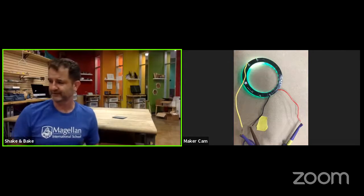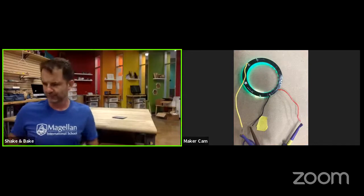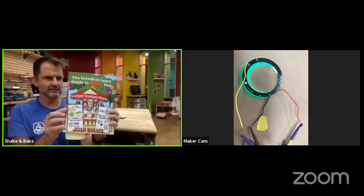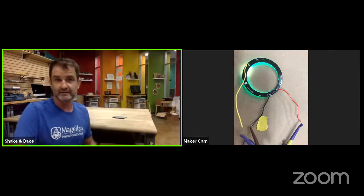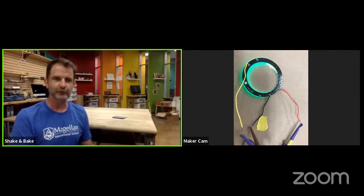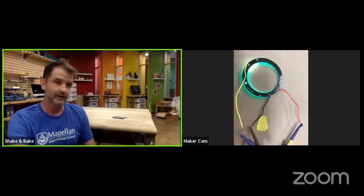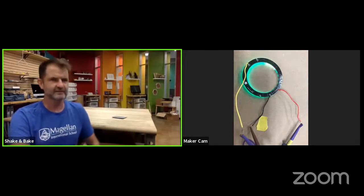I fell in love with the idea of LightLogo and this particular exercise from this book. It's by a fantastic maker and author named Josh Berker — this is his second book. A lot of what we're going to do today is based on that work. It was such an easy way to get started programming and tinkering with both the computational side and the kinesthetic, hands-on side with wires and the Arduino.